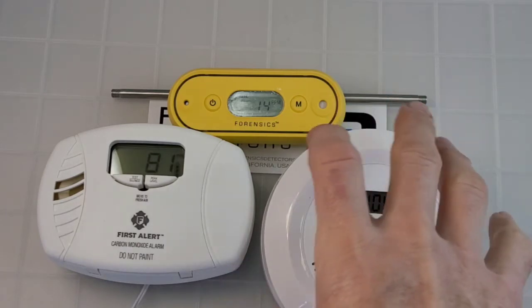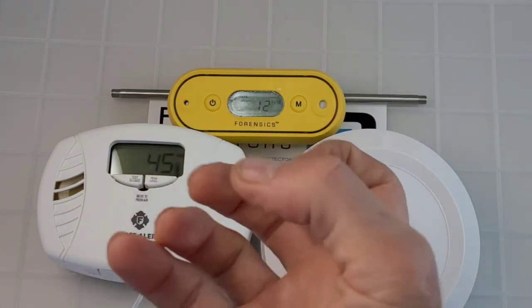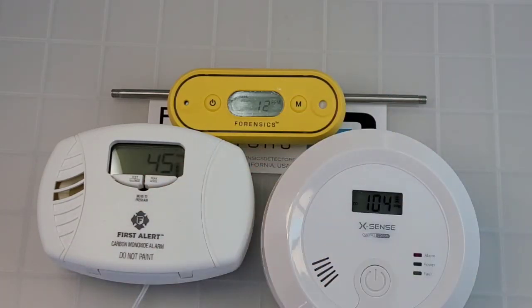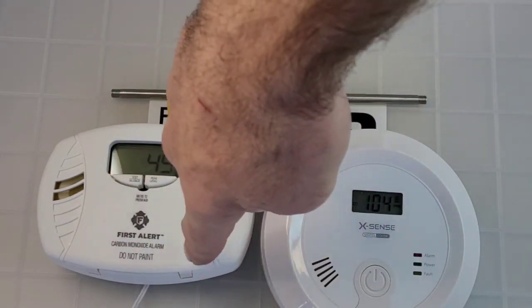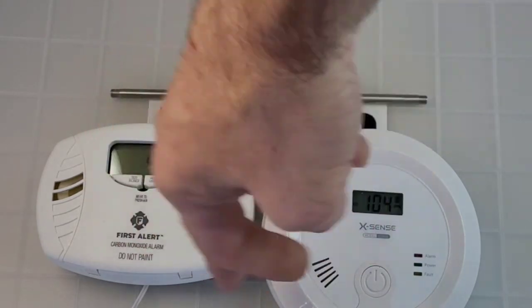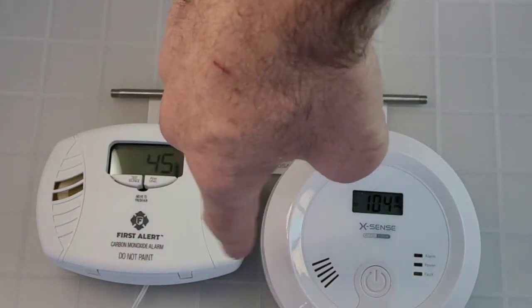That's not only because of the sensor technology itself, but also the geometry of the units. There's still air in this plastic enclosure that captures the carbon monoxide molecules, whereas on the FD it goes straight into the sensor — giving a faster reaction time. That's the key difference.